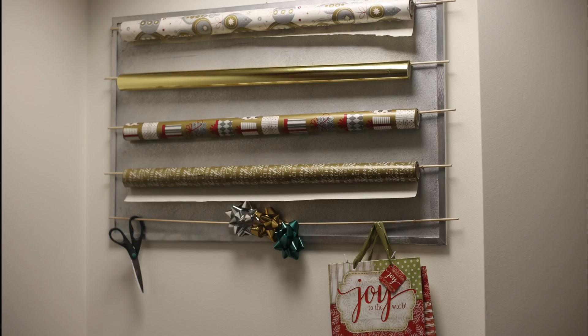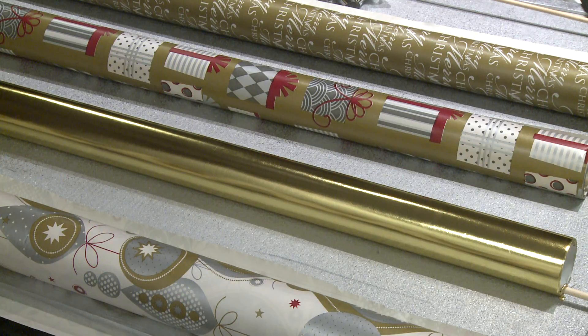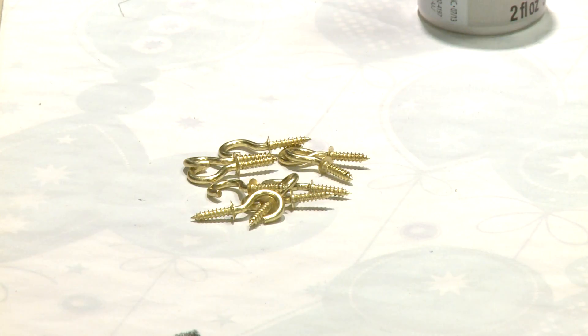This gift wrapping station is not available in stores, but it takes no time to make. What you'll need is a cork board wide enough to support a roll of wrapping paper — I found one at a craft store for under $20. Then I also picked up some thin wooden dowels and some brass hooks.